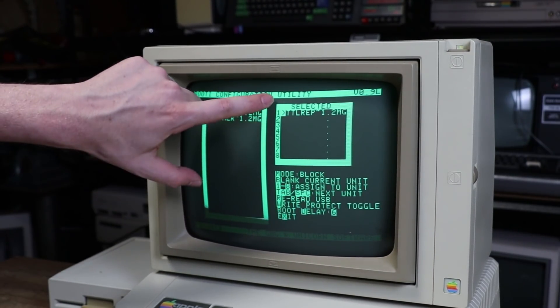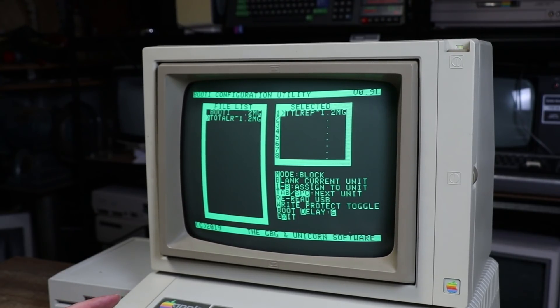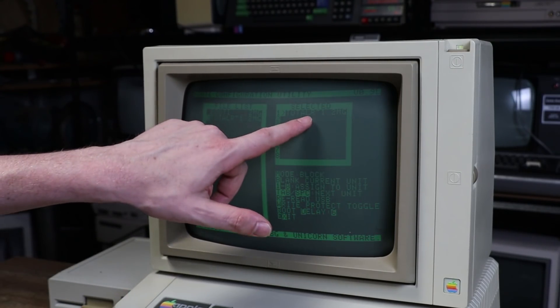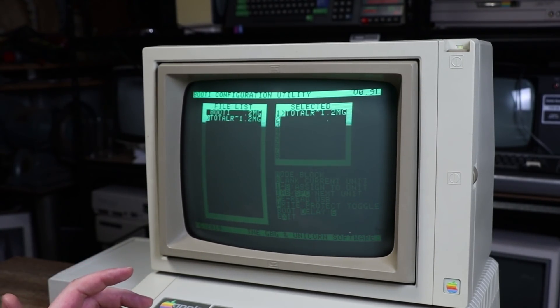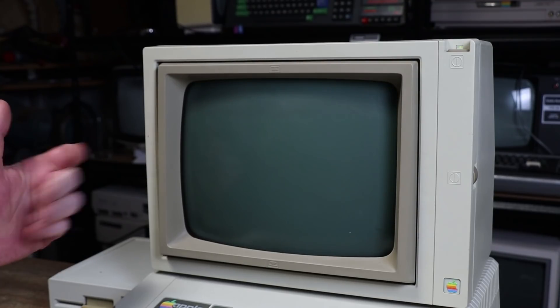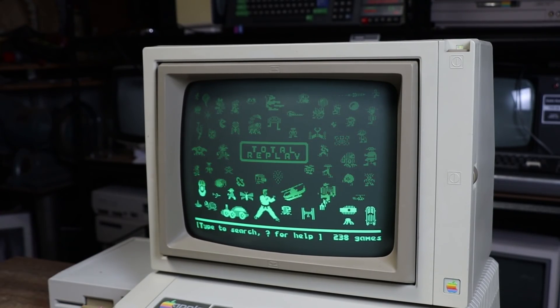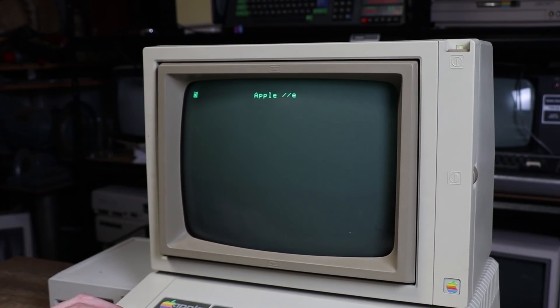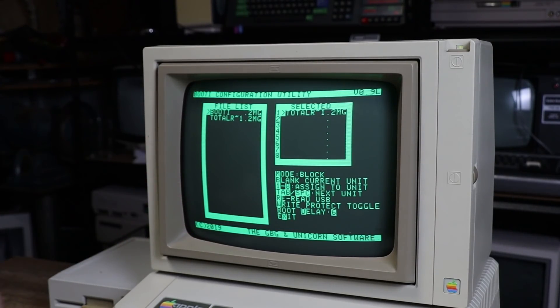You've got a series of slots, one to eight. So if I want to put Total Replay into slot one, I come down and hit one — it changes it here. And all I've got to do then is press X. Now if you want to skip the countdown, you can hit one because it's in slot one. And it boots into the Total Replay image. So if I now go Apple Control Reset, it'll come back to here. I can hit C to get back into the configuration.